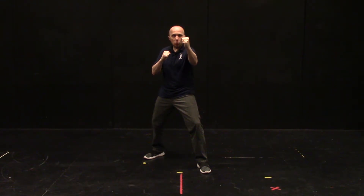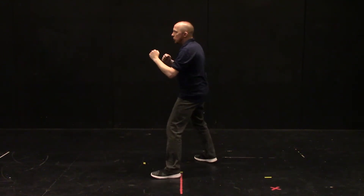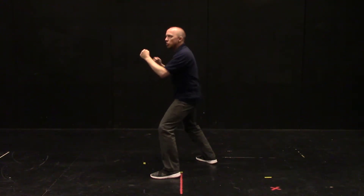A jab happens with the front arm; a straight punch happens with the rear arm. So: jab, straight. Here's what the technique should look like — jab, straight.